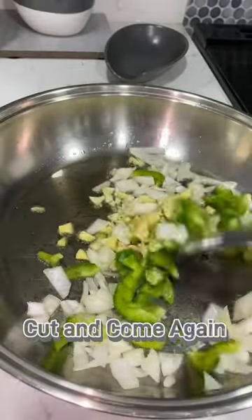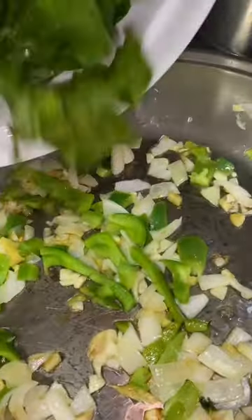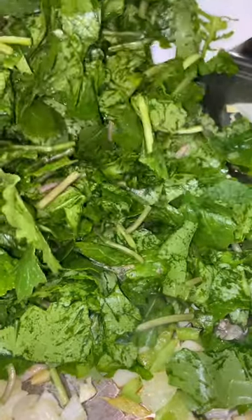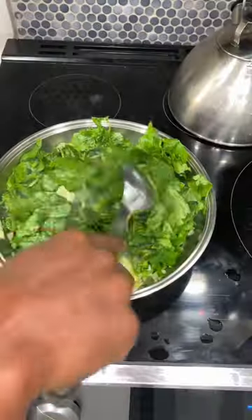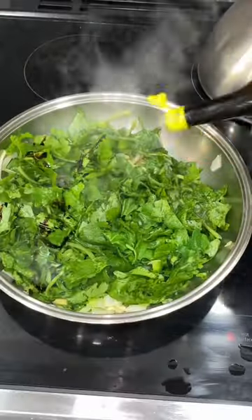Then chopped up the greens, chopped up some bell peppers, garlic, ginger, and onions. Sauteed everything in one skillet and added some soy sauce.